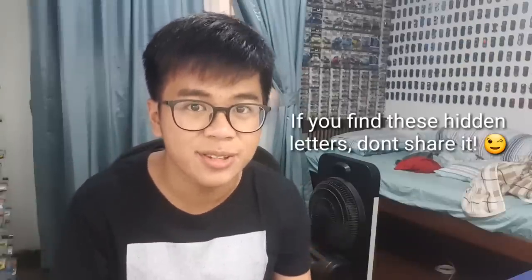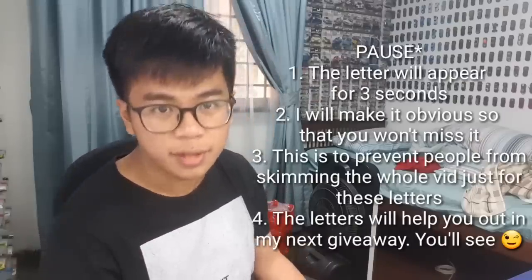Another thing is there are letters scattered around this video during unboxing. What are these letters for? Well, let's just say that they will help you out for the second giveaway which I'm gonna host in the future. So if you have the time, have fun finding those letters. Alright, with that in mind, I'm not gonna hold you back any longer. I hope you guys enjoy the unboxing.